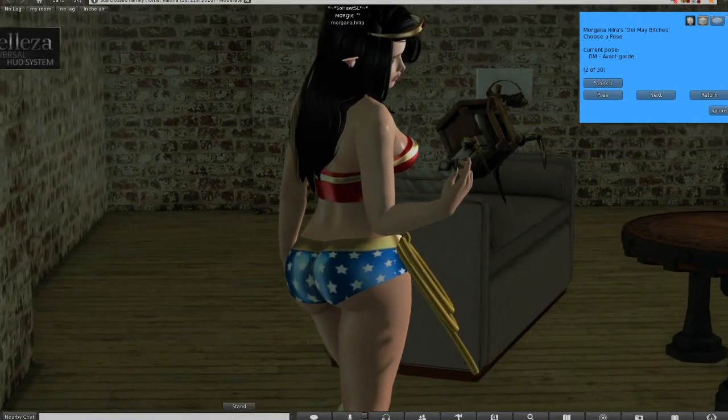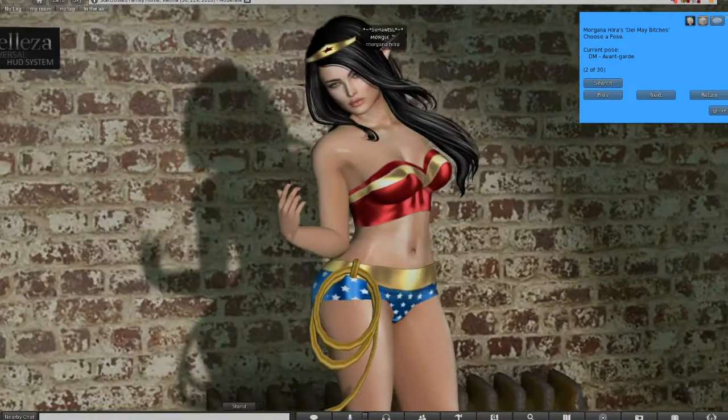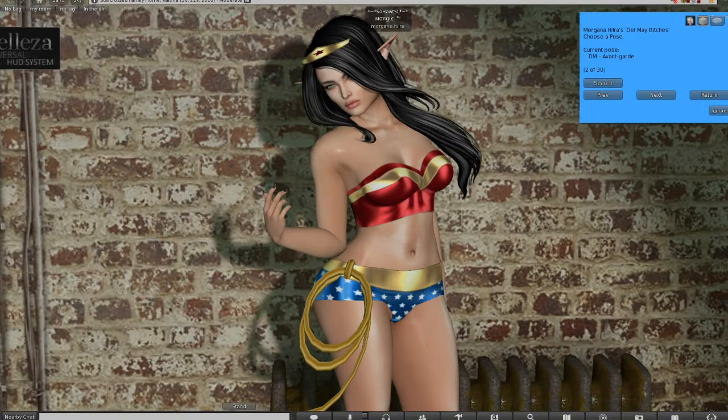I believe that's from Contraption — I'm using them as a pet. I'm going to take this crown off because it doesn't look right, no matter how much I try to play with it, it just doesn't look right.